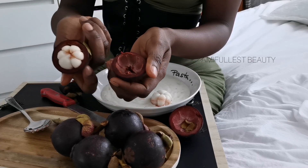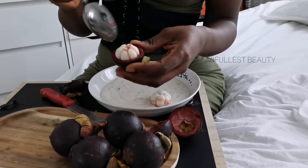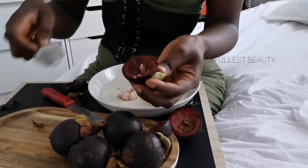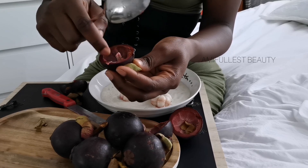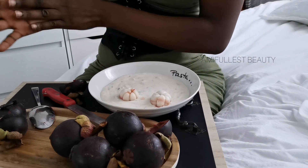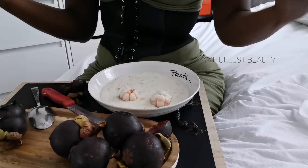You just peel it off and here you have the beautiful mango stain. Sometimes you have five seeds in it, sometimes five or six fruits. In some countries people take a spoon and peel out the red flesh inside to make a juice — they say it helps prevent cancer and has healing properties, though it's not scientifically proven.